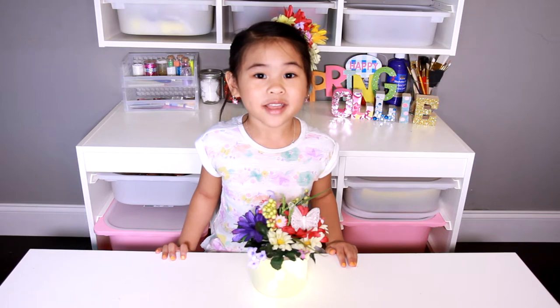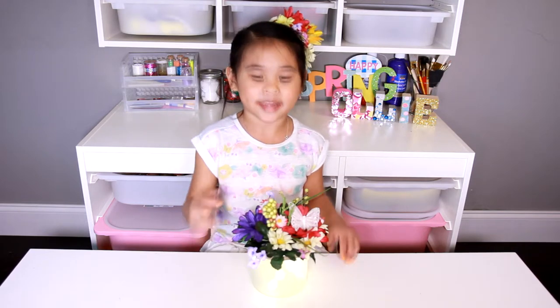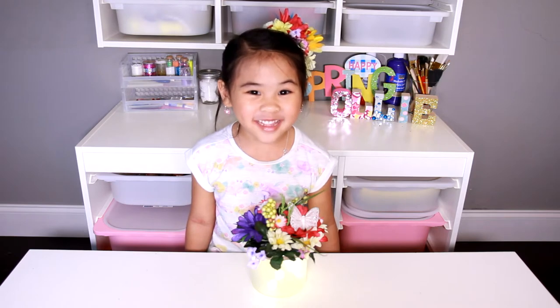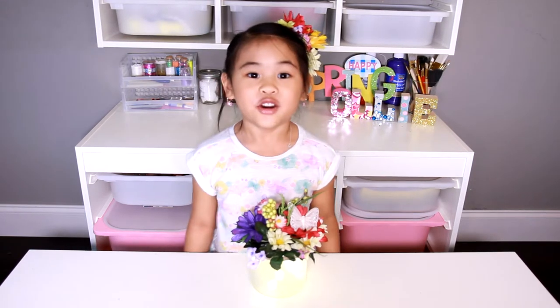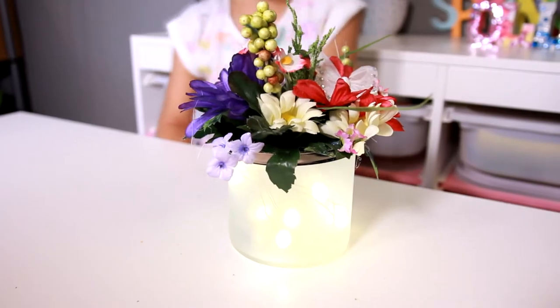Welcome to DIY with Ollie! Today we're going to make a flower nightlight. It will look so pretty next to your bed, or you can make one for your mommy on Mother's Day. Isn't it so pretty?